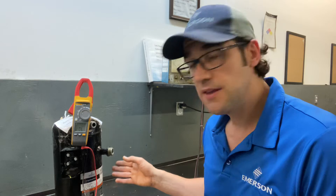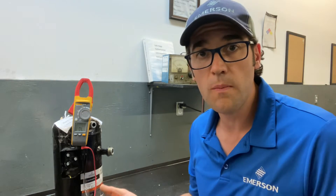I have a ZB30 here. How do I know what ohmage or winding resistance I should be looking for? You need to download Copeland Mobile. In Copeland Mobile you can go in the electrical section under winding resistance and it's going to tell you. This one here I checked out is supposed to be 0.8.